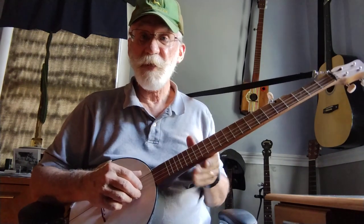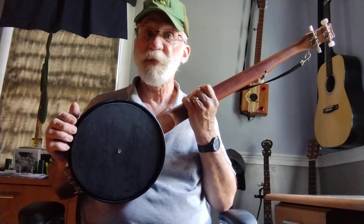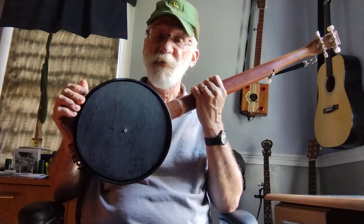I also made a change in the back where I made my own little resonator. It's nothing special — it's 3/16ths plywood to cover the back there.